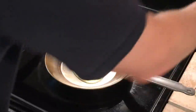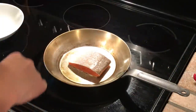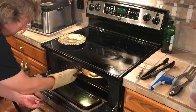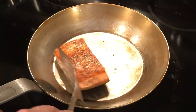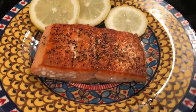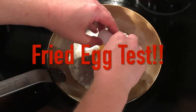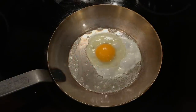Next I wanted to see how the handle performed, so I seared a piece of salmon on the stovetop then moved the pan to a heated oven to finish the cooking. I got a great sear on the protein, and the pan moved nicely from stovetop to oven and back — this is where having that uncoated handle makes a pan a lot more useful.